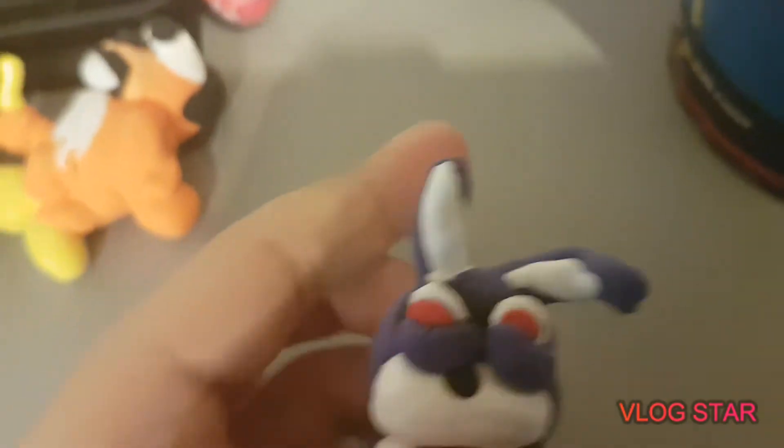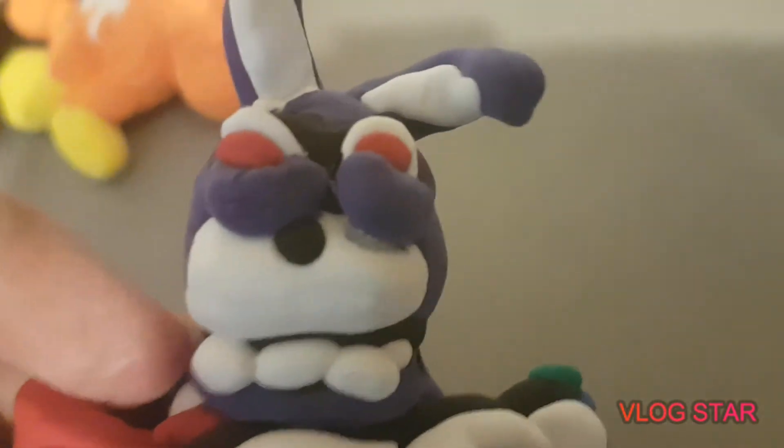So his eyes will somehow come off. It's like in the Banana Splits movie where Fleedal's eyes come off — I'll show you like that. So yeah, he's a good boy and on to the next one.